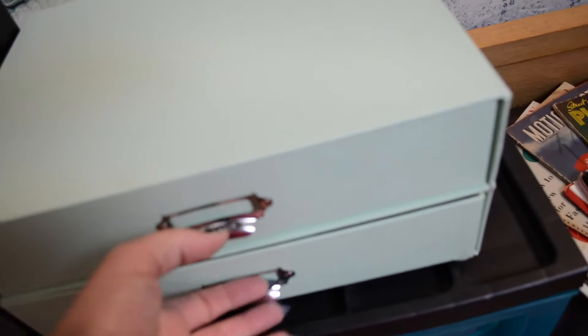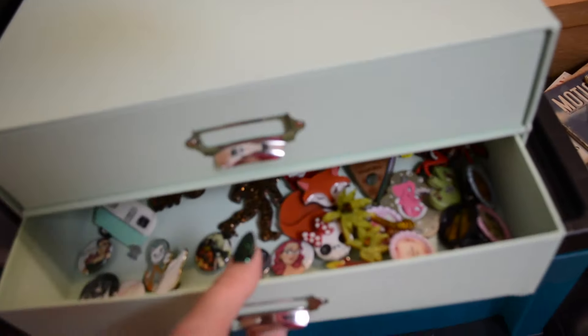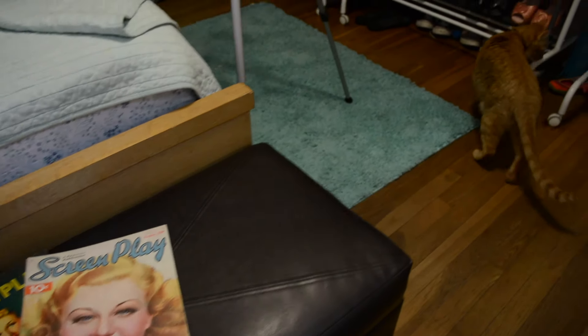Over here I have some brooches and bangles in these little shelves, and in these I just have extra makeup, hair flowers, all that kind of stuff. And then I have this lovely little area to sit on to put my shoes on in the morning, and inside it there are extra purses, blankets, and all those lovely things.